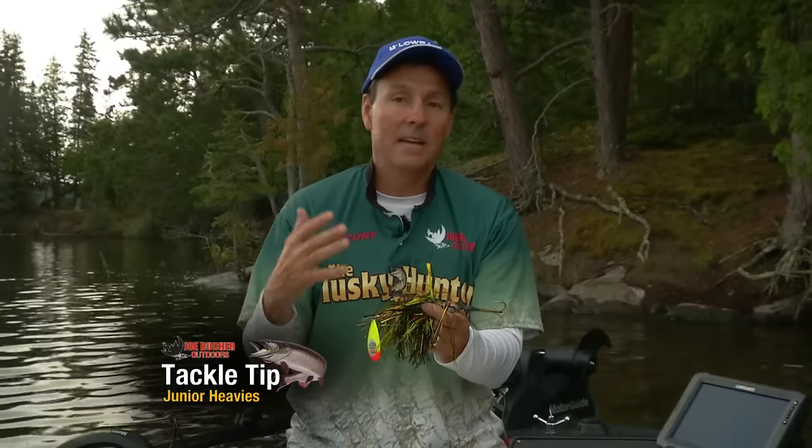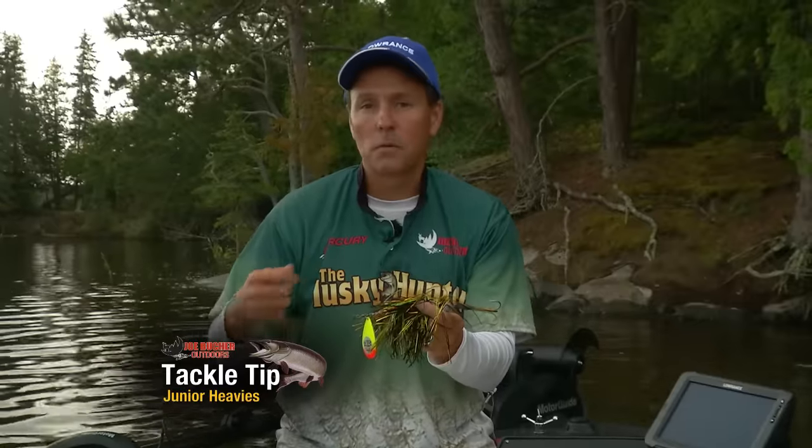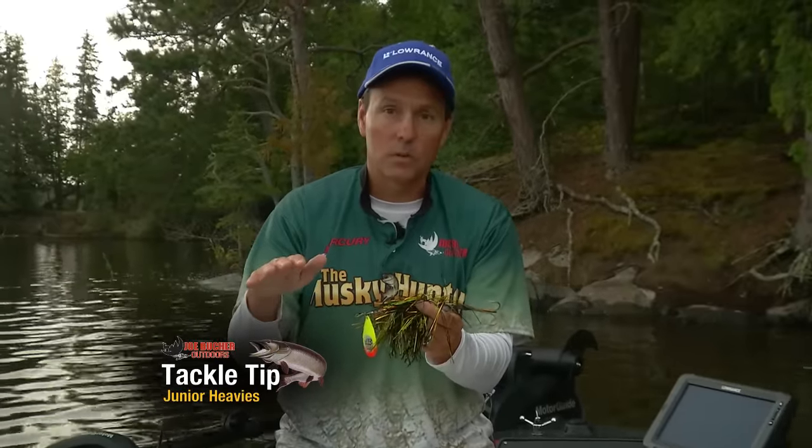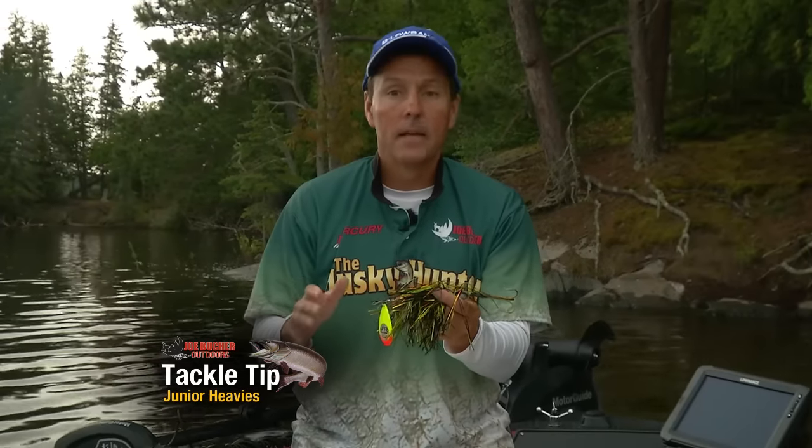This allows me to do two things. In midsummer, when you really want to burn the bait fast, having a little bit more weight allows you to crank super, super fast. The bait can run six inches below the surface and you can trigger strikes in midsummer with super speed.